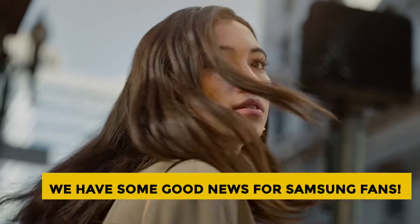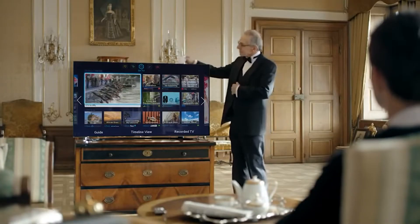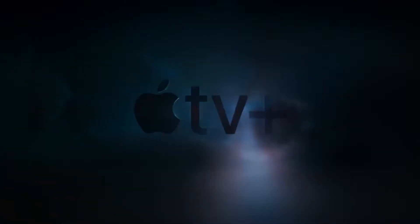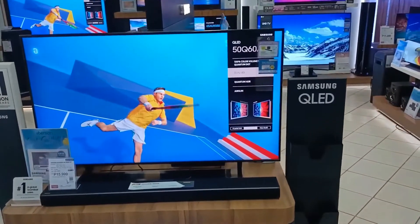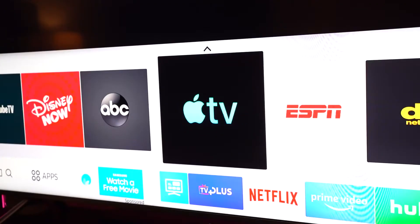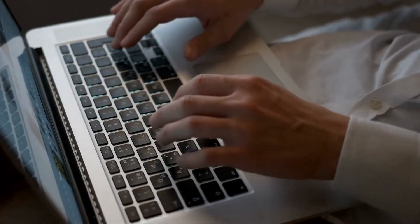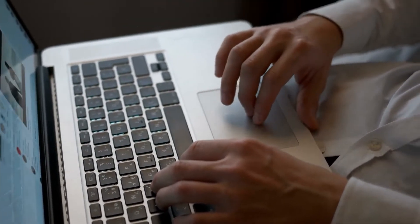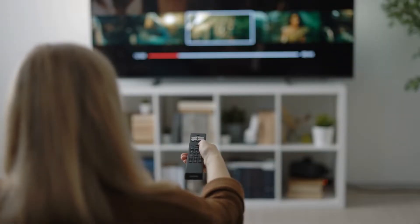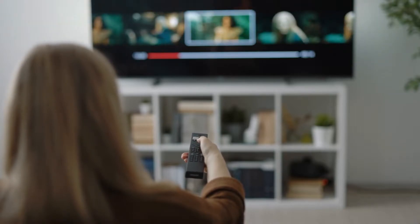We have some good news for Samsung fans. Samsung smart TV owners can sign up for three months of free Apple TV Plus from now until November 28th, but the offer is only for models from 2018 to 2022. To take advantage of the offer, you'll need to open the Apple TV app on the home screen of your Samsung TV. To be eligible, you must sign up by November 28th, and you'll need to sign up for TV Plus for the first time — meaning you can't get this offer if you're already a subscriber or have taken advantage of another free TV Plus offer. But regardless, the deal does sound too good to be true.